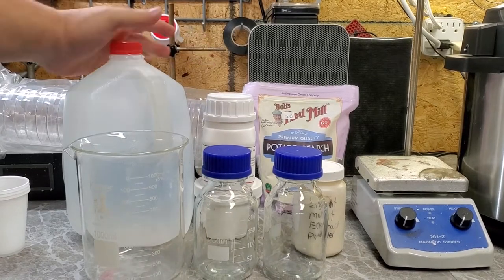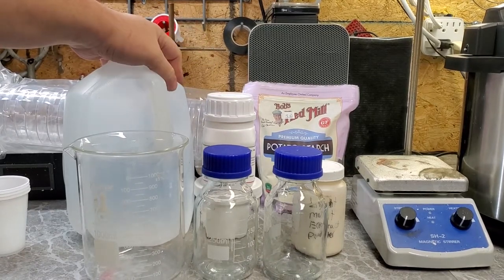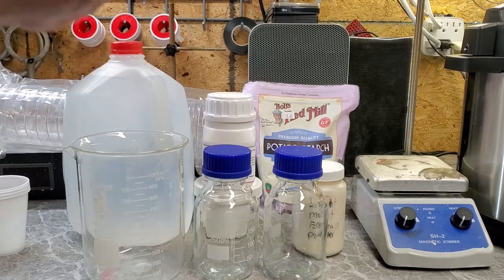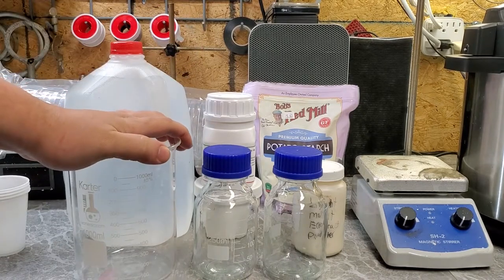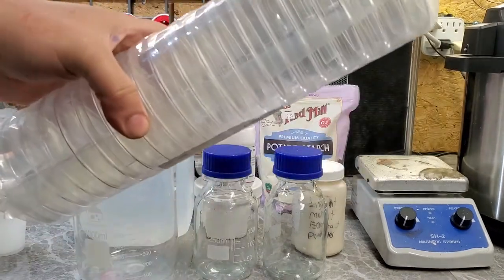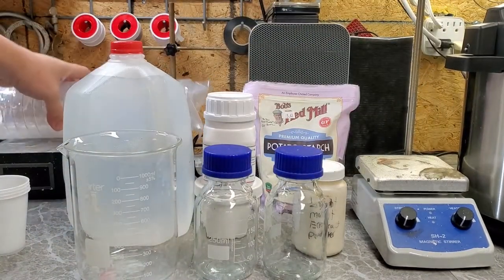I need petri dishes. Mushroom season is almost here in Pennsylvania. I've got about two weeks before they really start coming out, so I want to be kind of prepared. I'm going to make 20 — yeah, there are 20 of them in here — 20 of these three-compartment petri dishes.